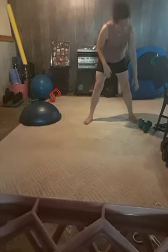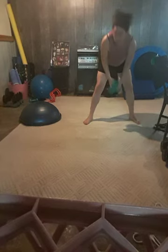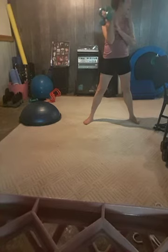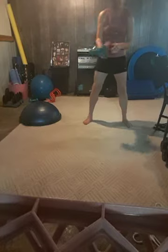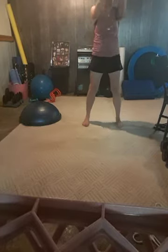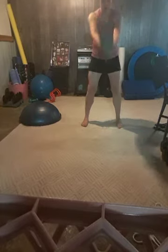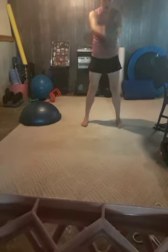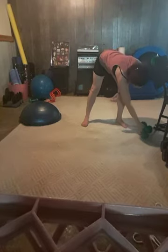Weight is optional here. You can grab a bucket, some hand weights, or even a paint can — whatever is convenient for you. Feet about hip-width apart, give me a wood chop with a hip thrust. Awesome — let that weight down.